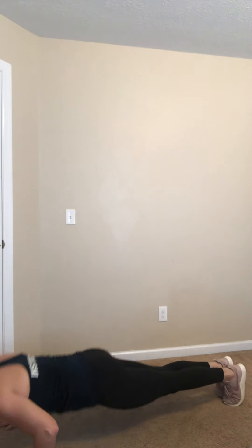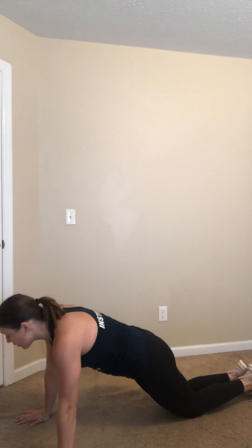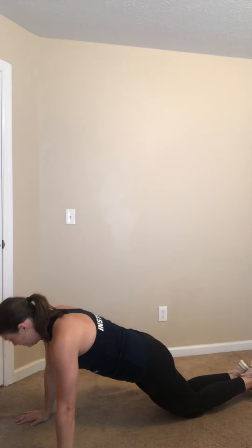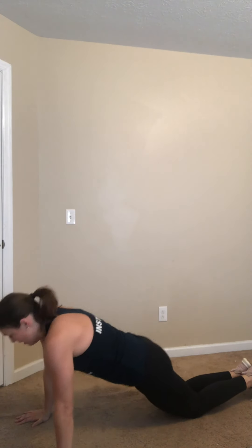Bringing it down slowly — push-ups next. Options: toes or knees, listen to your body today. Remember in that plank: shoulder over elbow over wrist. Feel free to drop to your knees — toes stay on the ground if we're on our knees. Either option is great. 20 seconds — yes, you can, believe in yourself. So close, 10 seconds. Four, three, two, and rest.